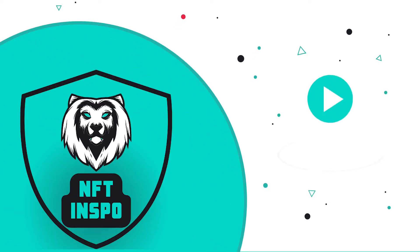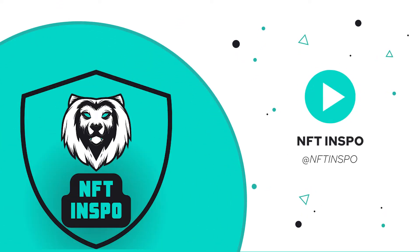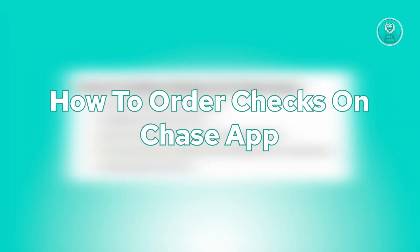Hey guys, welcome back to NFT Inspo. For today's video, we're going to show you how to order checks on the Chase app. So if you're interested, let's start the tutorial.